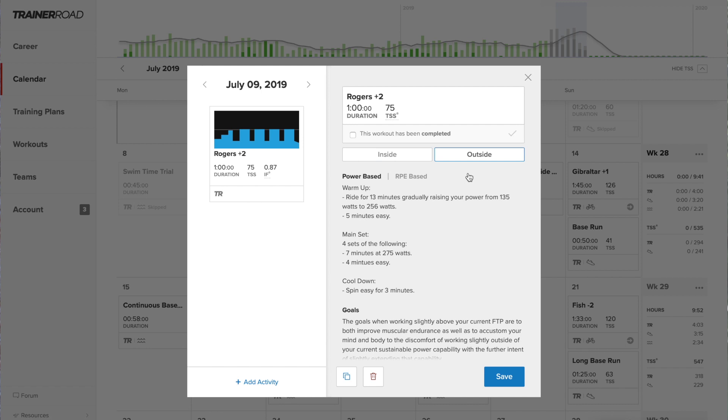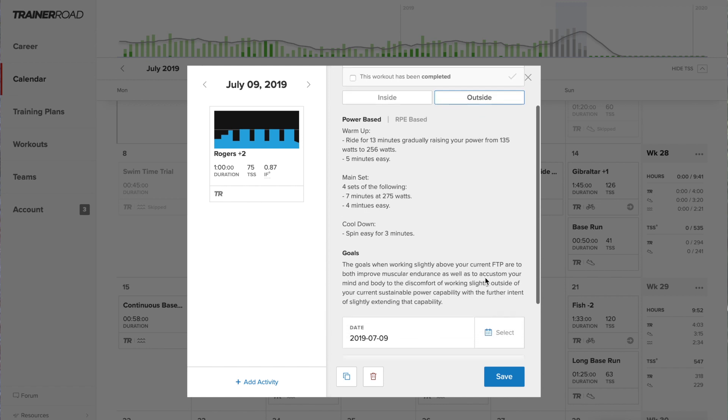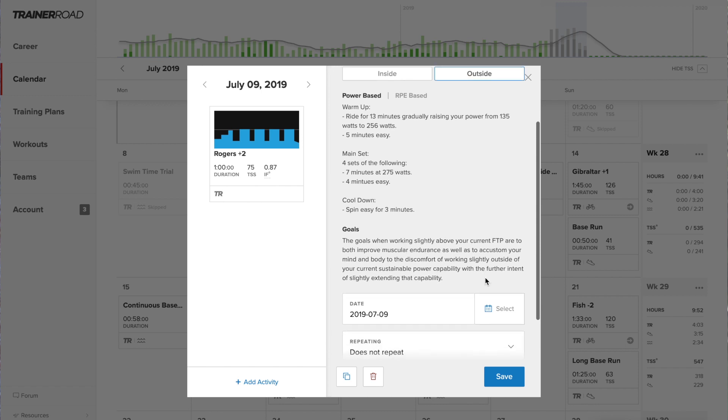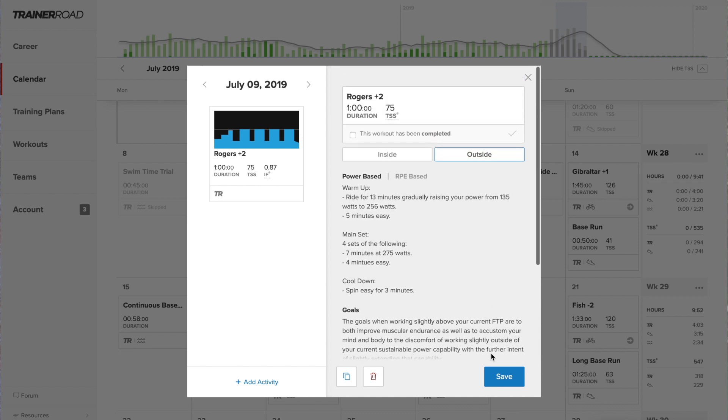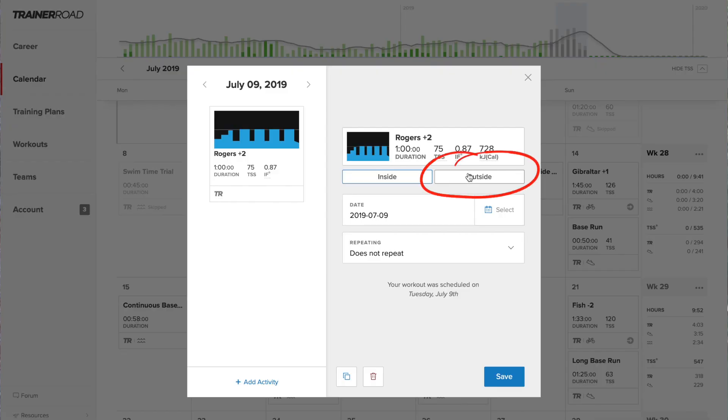Not every TrainerRoad workout is available as an outside workout yet, but every workout in any of their training plans is available as an outside workout. I am in the triathlon workout plan, and when I go to my calendar, today's workout is Roger Plus 2 on my schedule, and this is the workout I'm going to do.